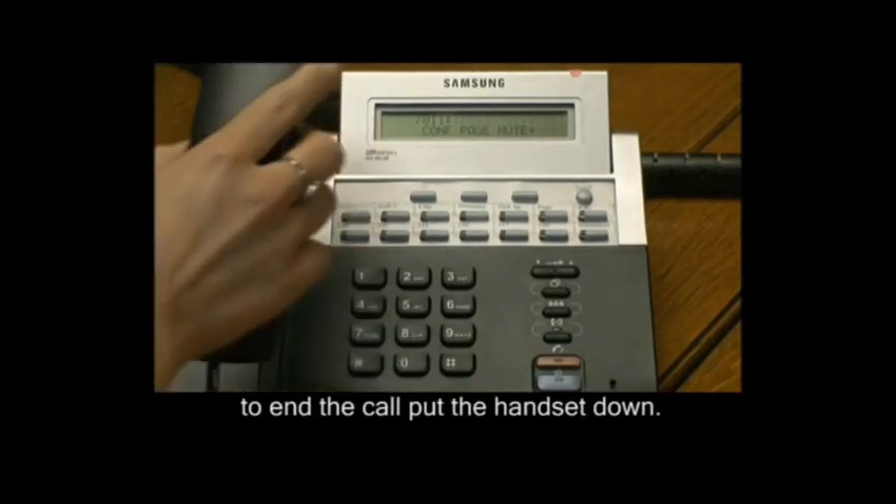To end the call, put the handset down. You can find many more helpful clips at abbytelly.com.